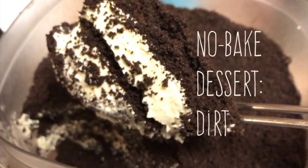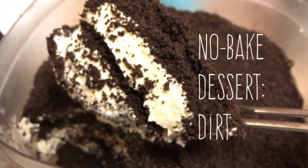Hi everybody, welcome back to my channel. Today I'm going to teach you how to do a no-bake dessert called Dirt.